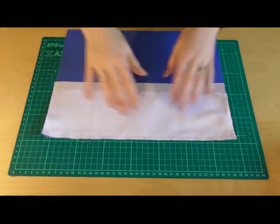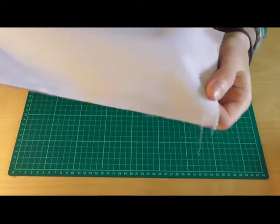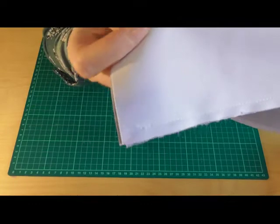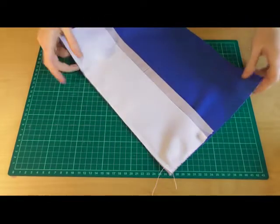I've got my line of stitching in. As you can see I've left the first bit and the last bit free — and now I will show you why.